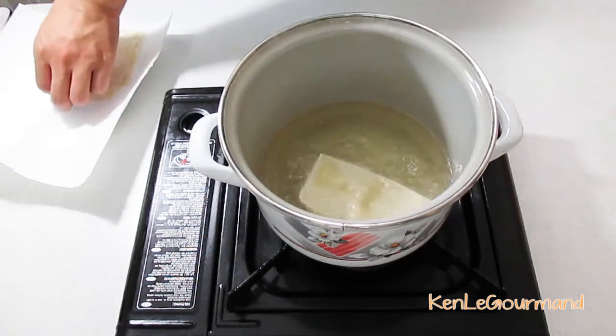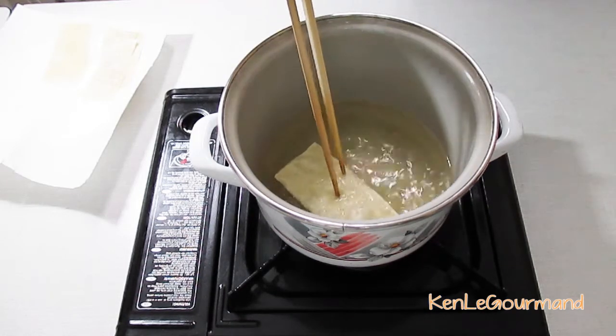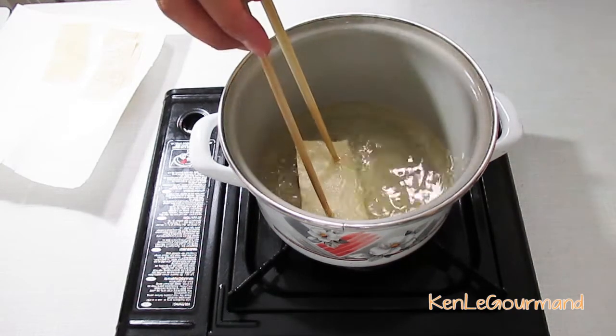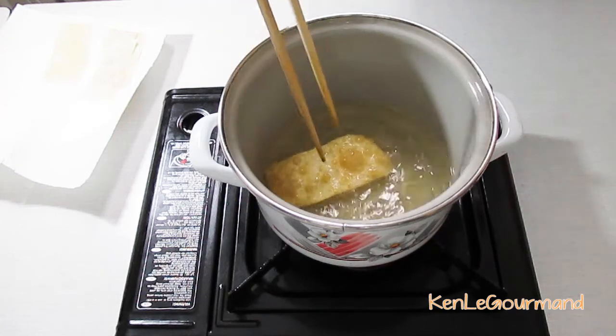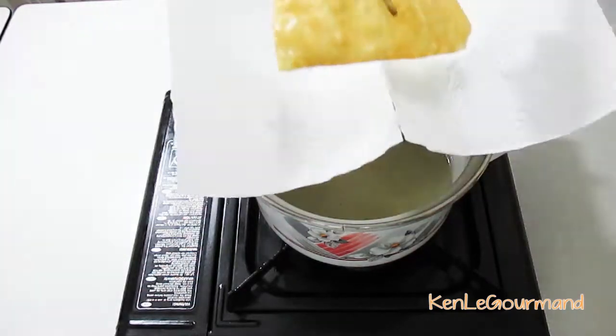You can check if the oil has reached a frying temperature by dipping in a corner of the wonton wrapper. If it starts throwing bubbles, then it's ready for deep frying. Deep fry the wrappers one by one until golden brown, then transfer onto a paper towel to drain the excess oil.